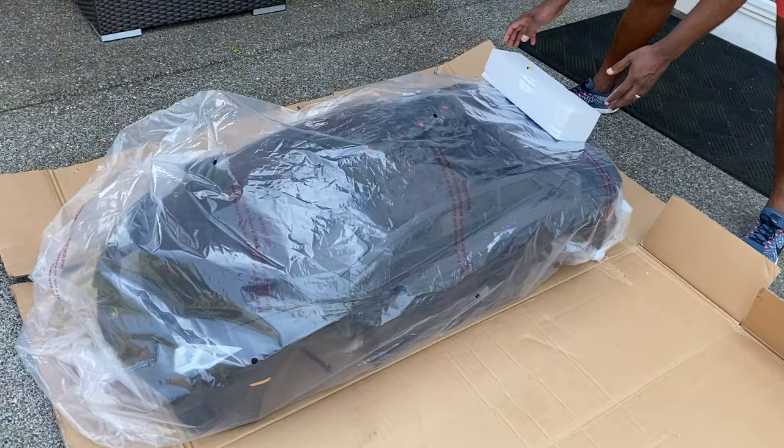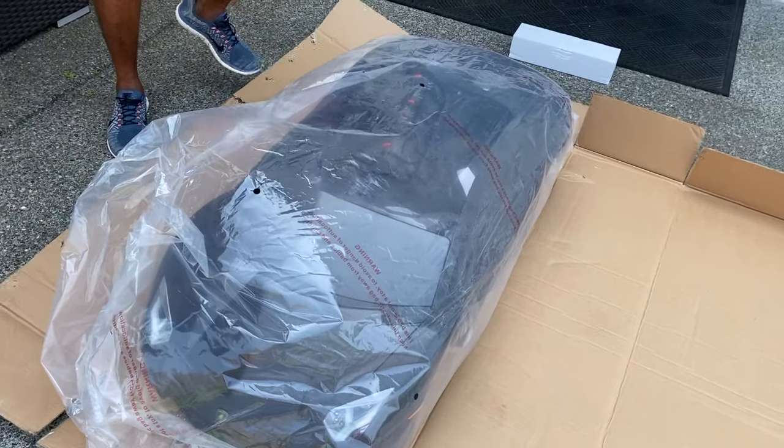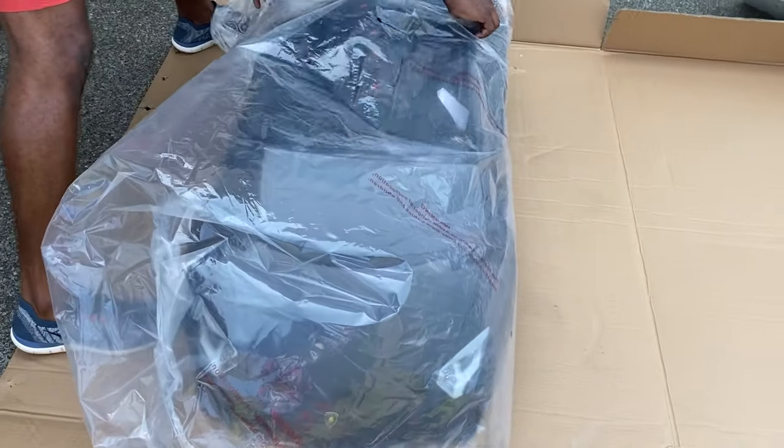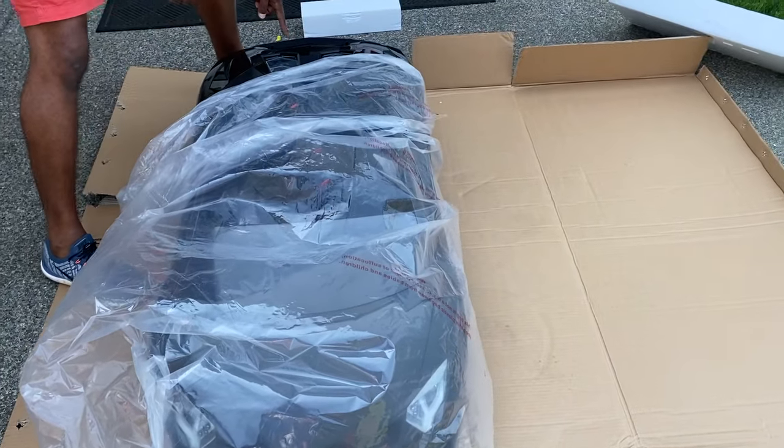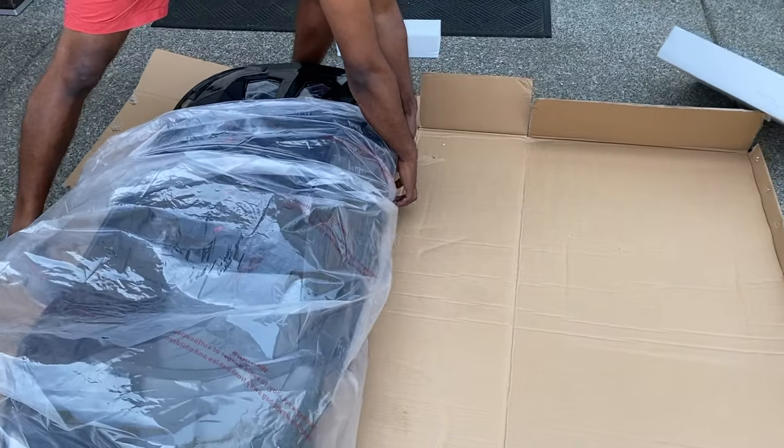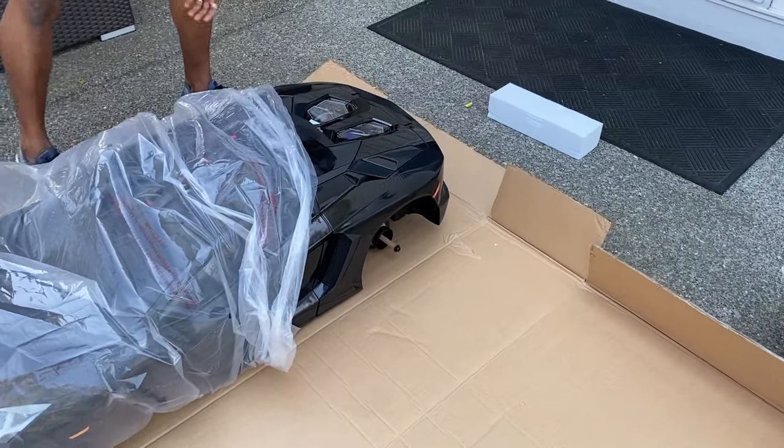This looks real! She's unwrapped it from this side. Oh look at this — it's a V12. Oh my gosh, she's gonna drive crazy now.